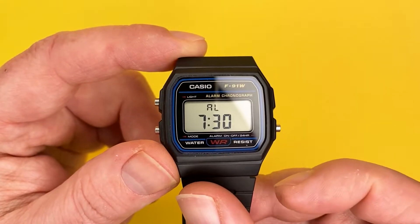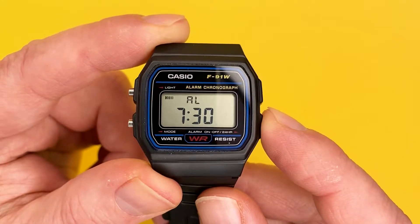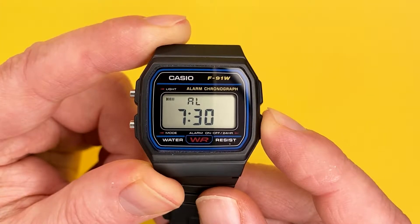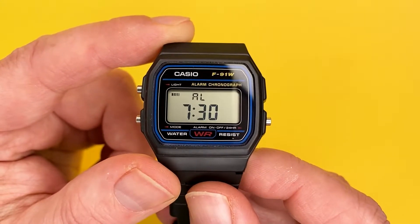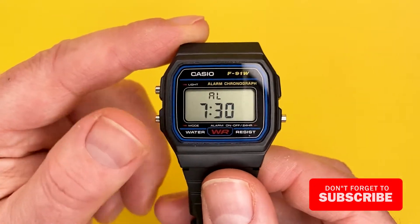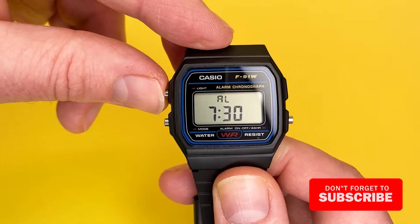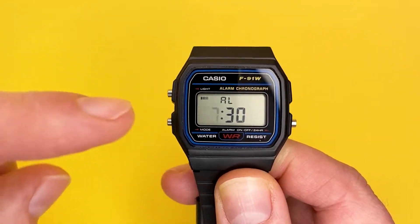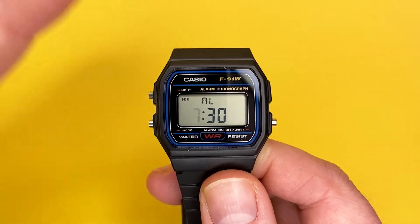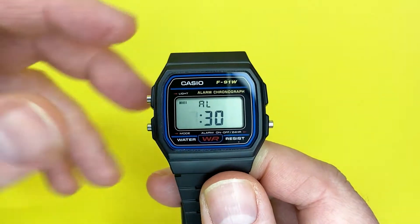I'm going to turn it off in this instance. If you want to hear the alarm, you just keep your finger pressed on this button for a few seconds. That's just to give you an idea of the sound of the alarm and how to test it. I'll turn that back off now. To adjust the time within the alarm mode, you keep your finger on that button, and as you can see the daily alarm icon becomes active, indicating that once you've set the time the daily alarm is set and ready to beep.